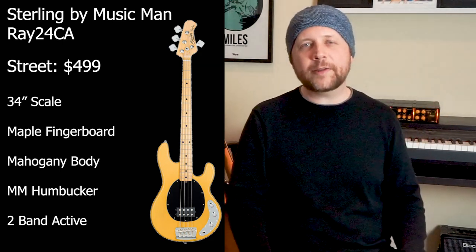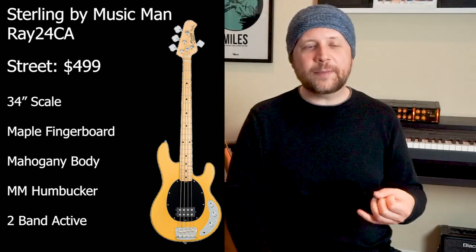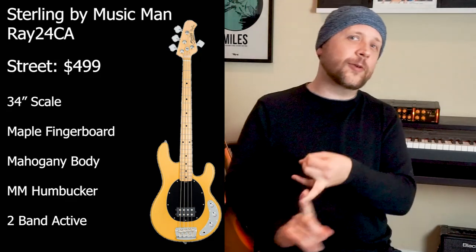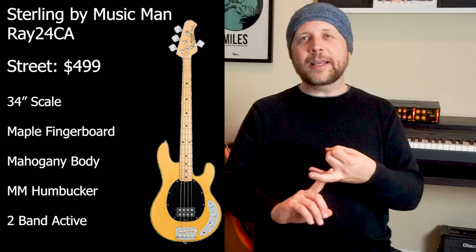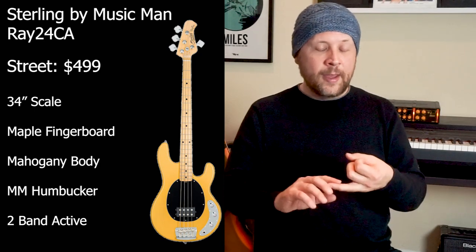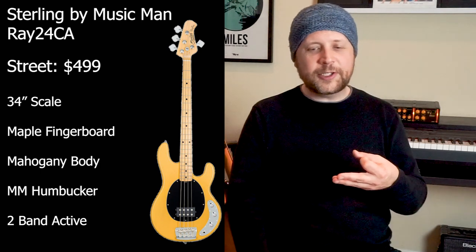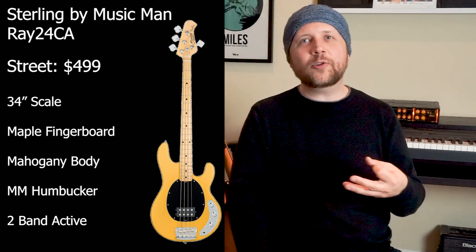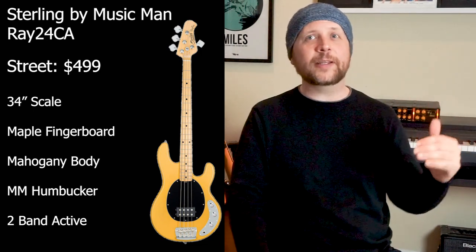There are so many great sounds that have come out of a Stingray bass — whether it's Flea's work with the Red Hot Chili Peppers, Another One Bites the Dust with Queen, or the great work of Chic. It's just a fantastic bass, and it's amazing that you can get it at this price point. These Sterling basses really deliver.